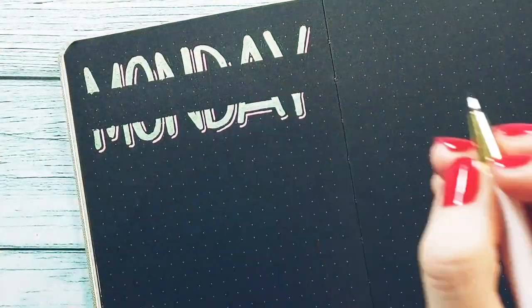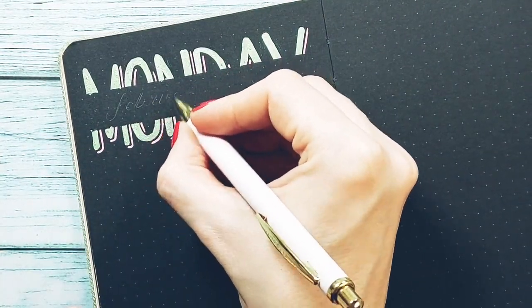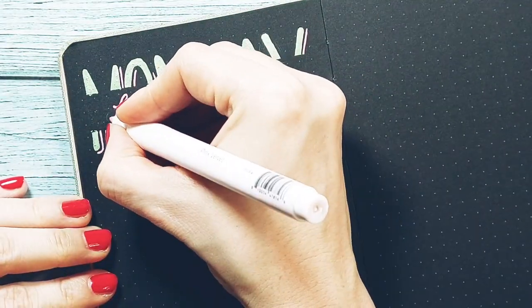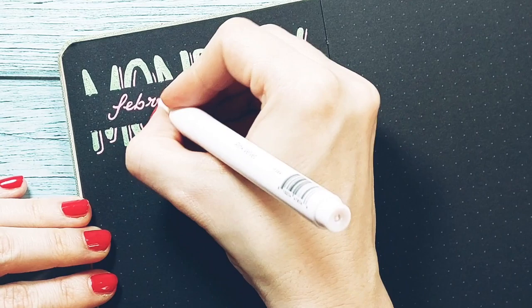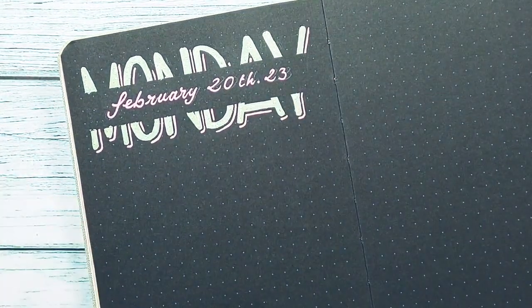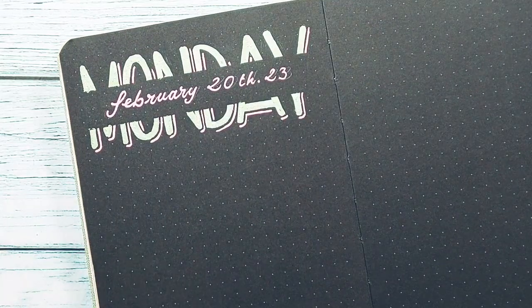Once the washi is peeled off, you can write in the gap it has left. In this case, I'm going to write the month and the year. For this trick, you can use a washi tape that you like less because we are removing it after using it. I used one that I love just because I'm filming.